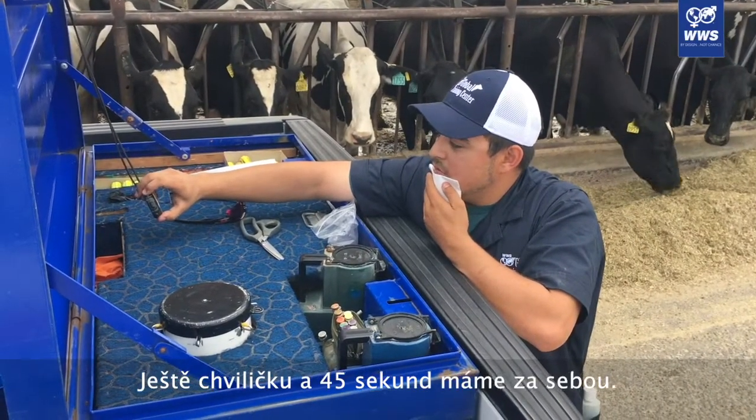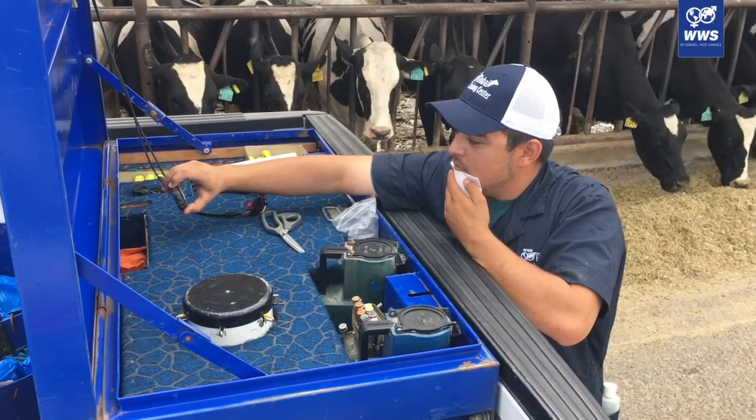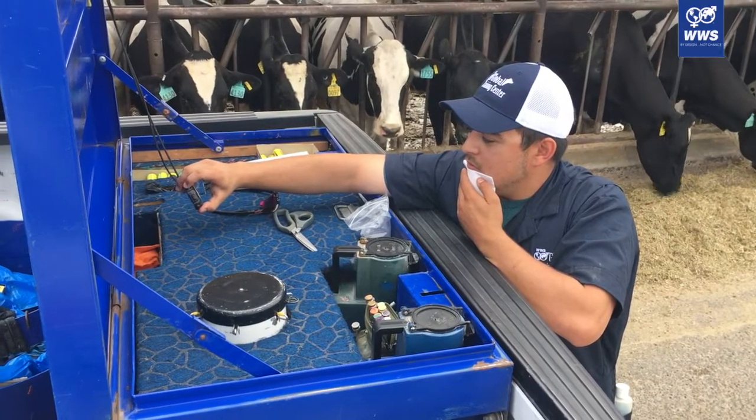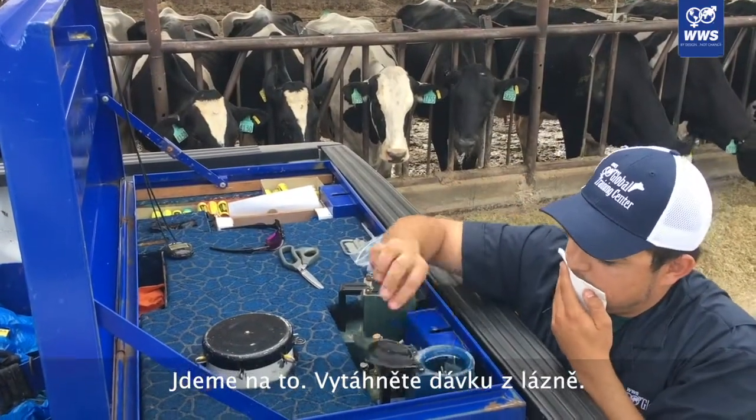Wait a few more seconds until we hit 45. Okay, pull them out.